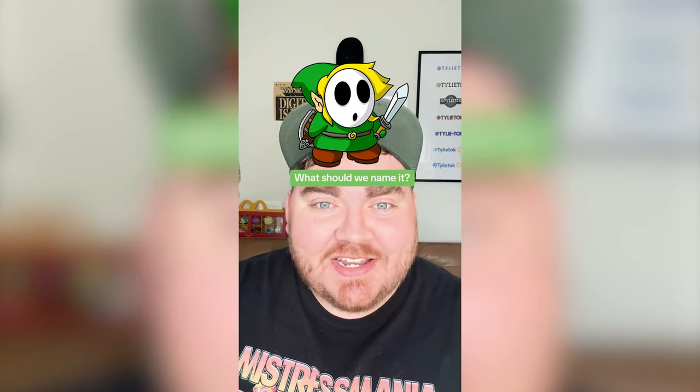Now I just need to color it all in and here's the final result. I think this is my favorite Nintendo mashup I have ever done. These two work so perfectly together. Let me know what you think and what we should name it in the comments.